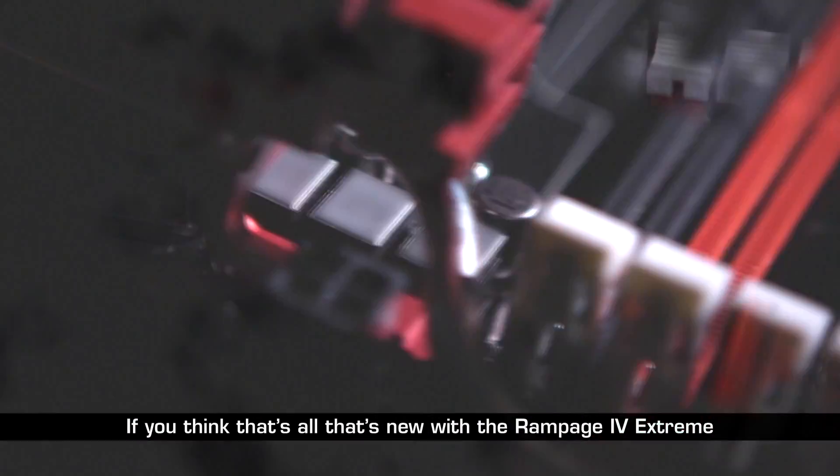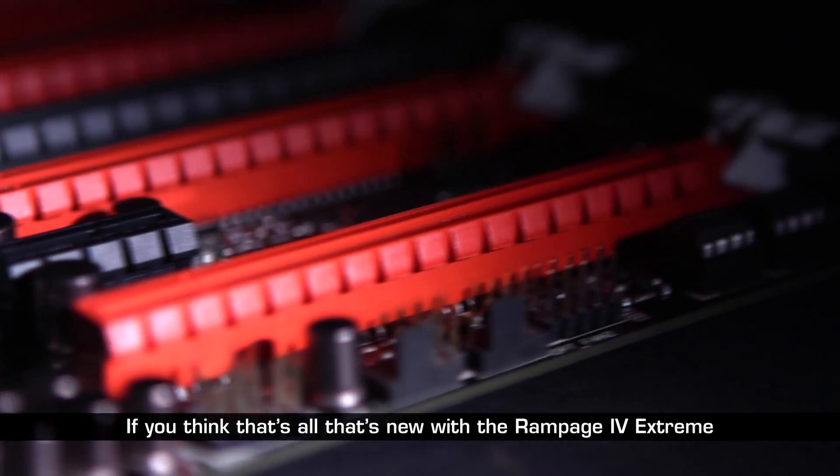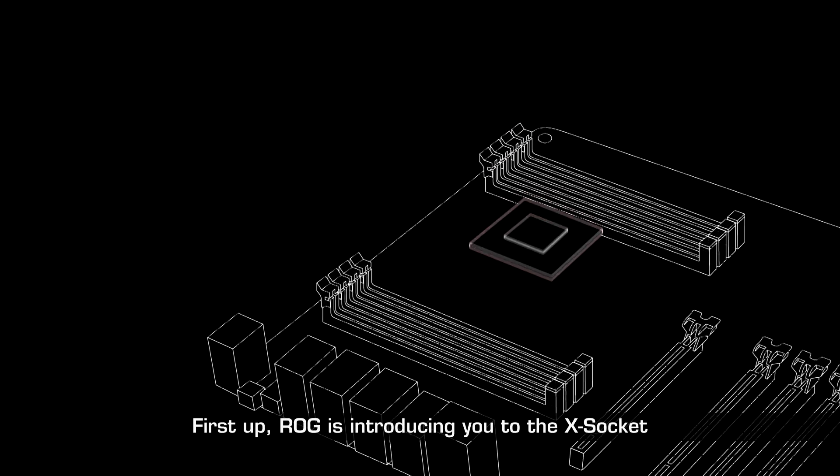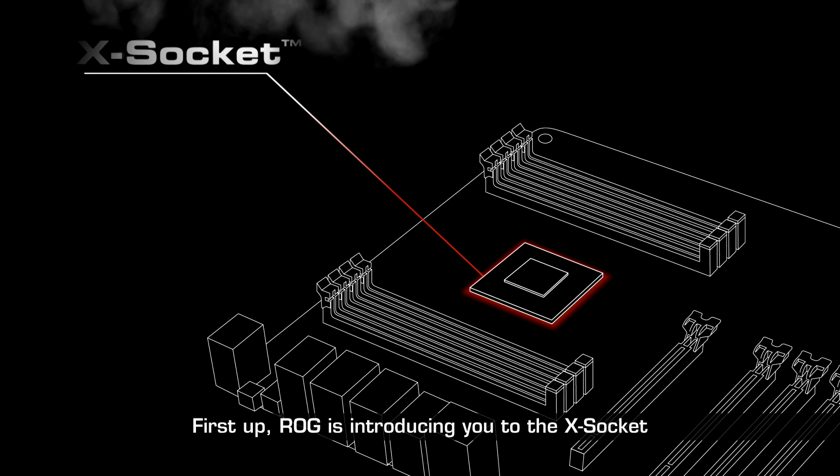If you think that's all that's new with the Rampage 4 Xtreme, then you're sorely mistaken. First up, ROG is introducing you to the X socket.